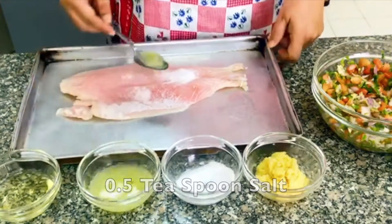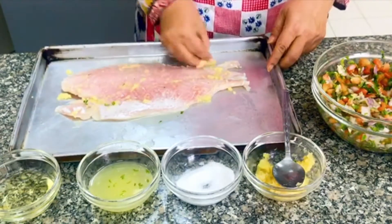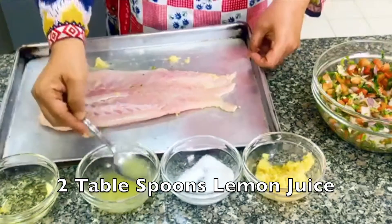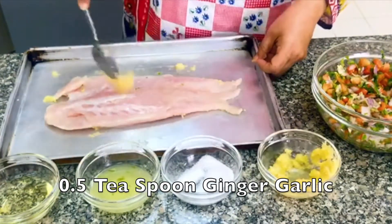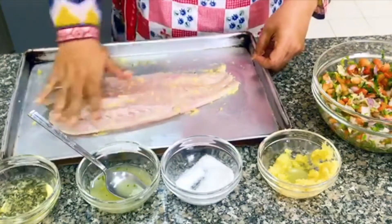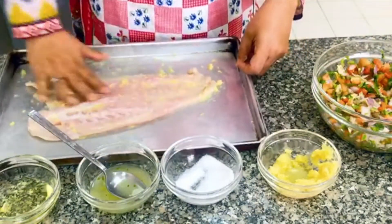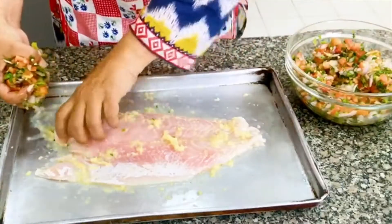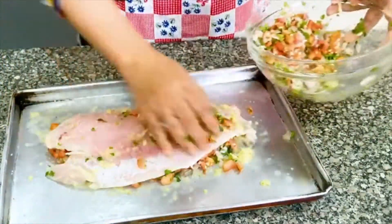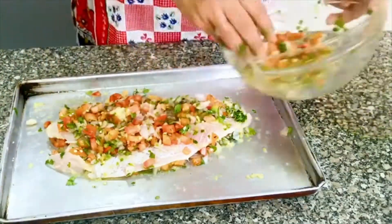For the marinade, I am adding 1 teaspoon of salt and 2 tablespoons of lemon juice. It gives the right amount of sourness. This kachumar mixture goes half on the base and half on top. If you are doing a whole fish, slice it and put the filling inside — half inside and half on top.